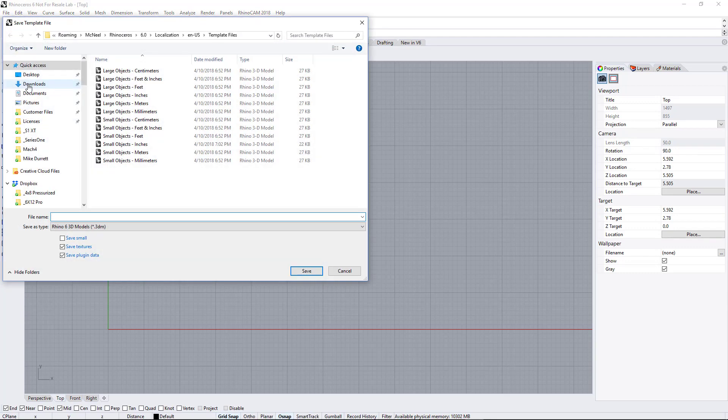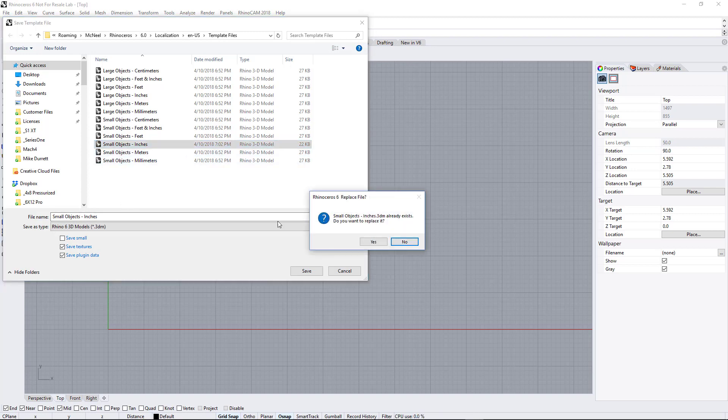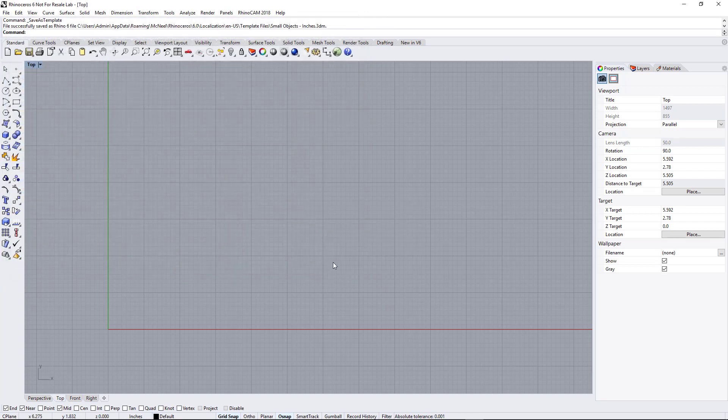Save as template. What that's going to do is save this blank file as a template. You can name it whatever you want. What I do is overwrite the existing one called Small Objects Inches. You can put your initials after it if you want, but I'm just going to overwrite that.